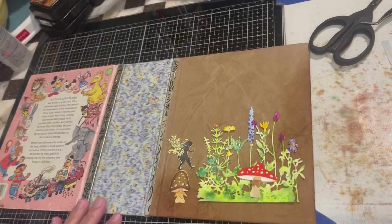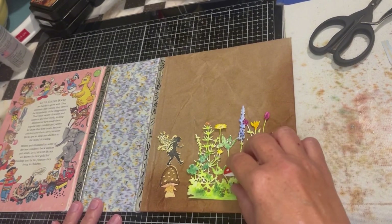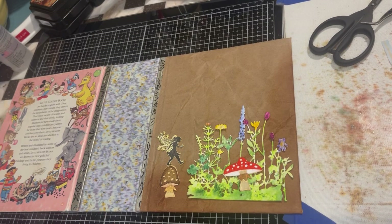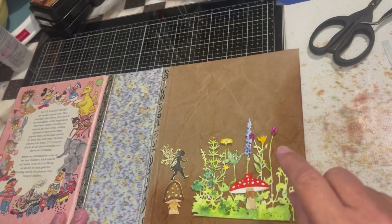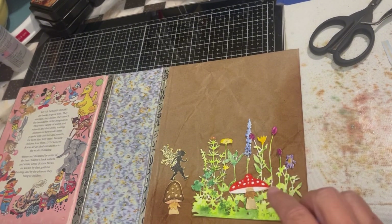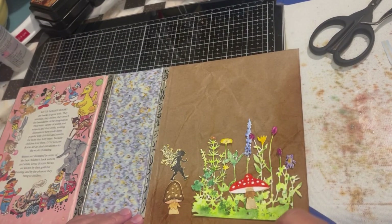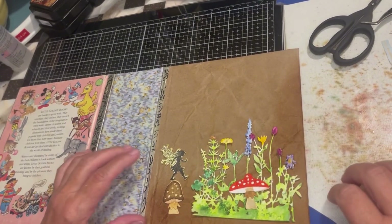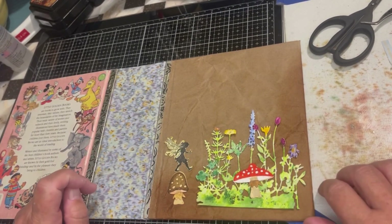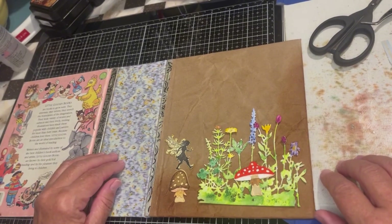Hello friends, we're back working on the cover to our little golden book. I was talking with my friend and giving her some ideas on what I was going to do, and her suggestion was to put some trees in the background. I was like, oh, that sounds like a good idea — only I don't have trees. I thought, I need trees. Which trees am I going to get?